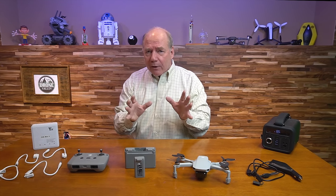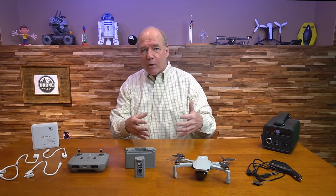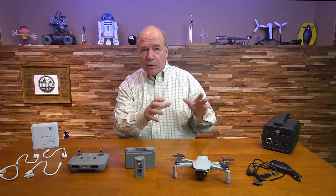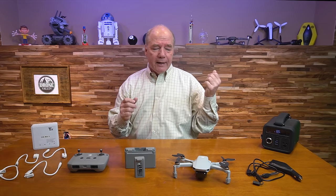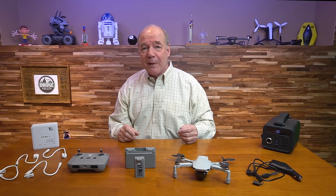I love the Mini 2 — I talk about it all the time on the channel. It's one of my favorite quads to bring along because it's small, portable, and spontaneous. I can quickly power it up, put it in the air and capture a beautiful photo or some video of a lake at sunset. But the biggest hassle with the Mini 2 is the charging of the batteries and controller — it just takes forever.